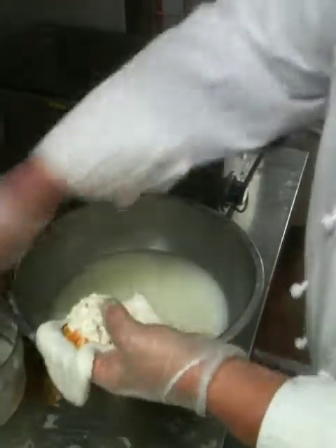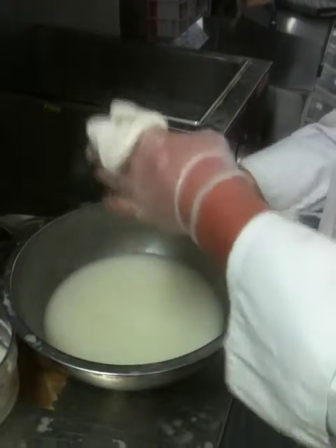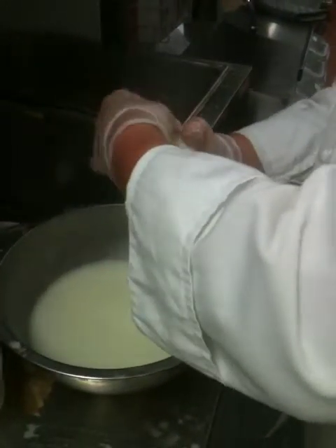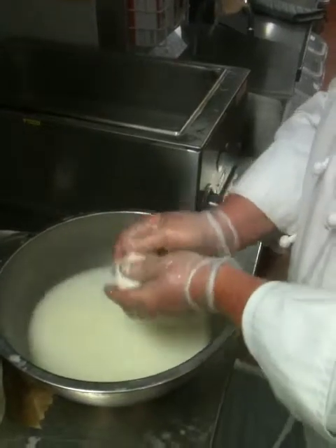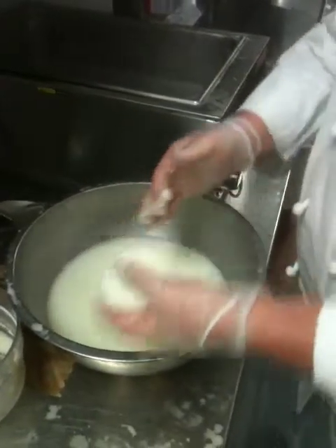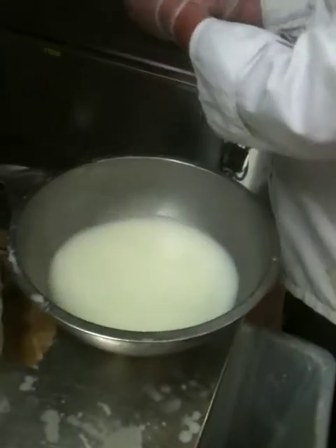Last bit of the filling. Same process as before. This one's just folding under — either way it's still going to be the same. We got one more, and we got one more, it looks like. Nice big batch.